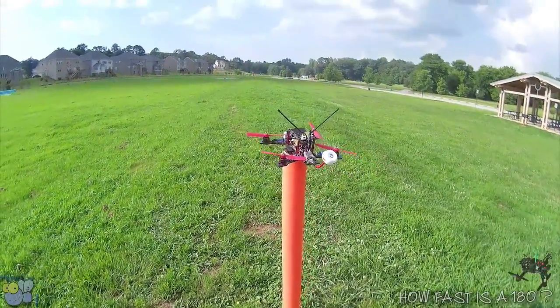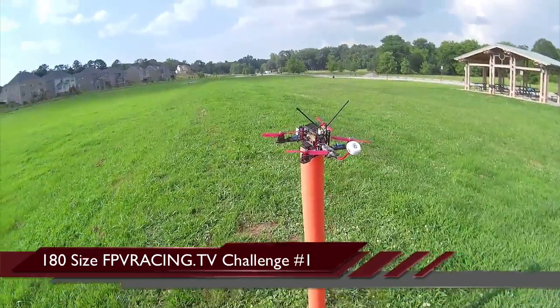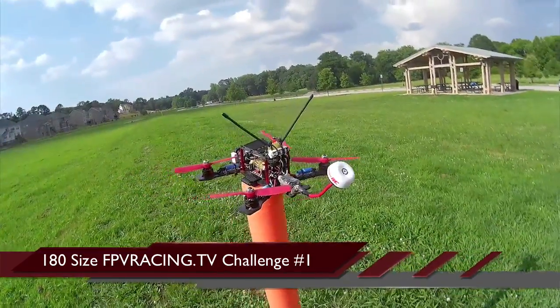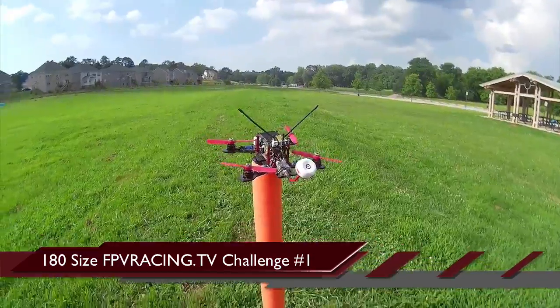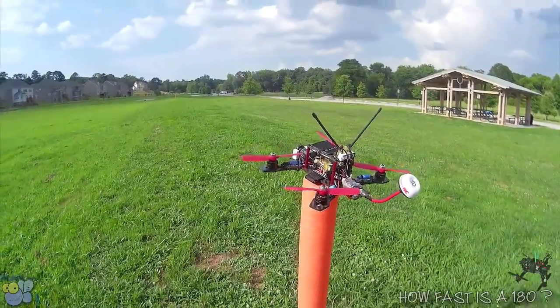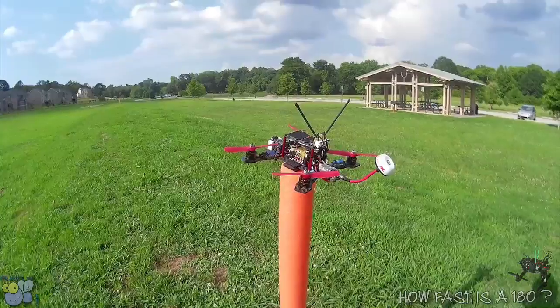So I was wondering, how fast is a 180 copter? In the first FPV Racing TV time trials, they set up a hundred meters between two markers and fly around it. Somebody like Rolf Wenz did it in 38 seconds, Tyler did it in 49, and I was more like 50 seconds or so.